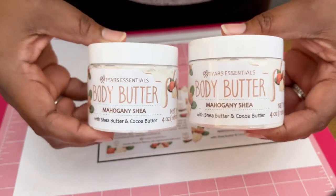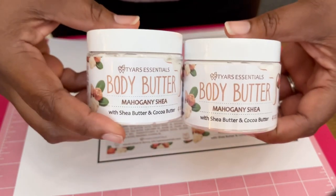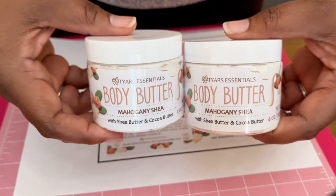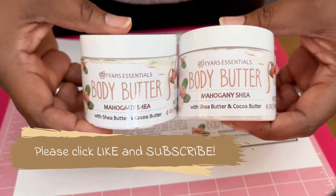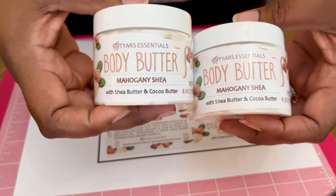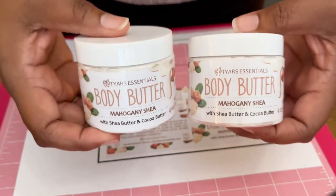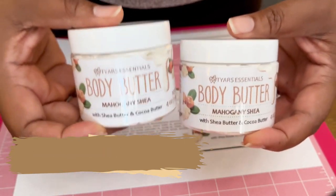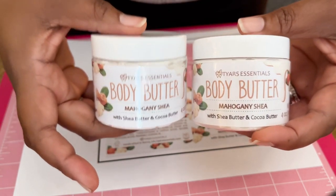That's pretty much the process I use to package my body butter. I really hope you enjoyed watching this video and it gave you that behind-the-scenes feel of the process we go through to create our products. Click the like button if you liked it, subscribe if you want to see more, and hit that notification bell so you know when we post something new. Check out our website at tiresessentials.com to order some body butter for the upcoming summer months so your skin will look super healthy and vibrant. Thank you again for watching — have a great day!